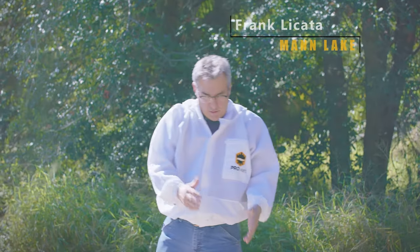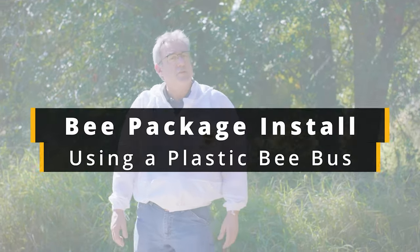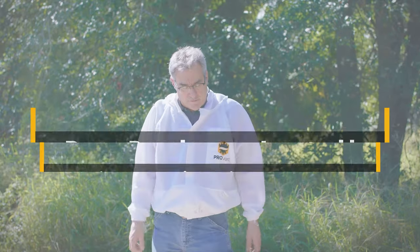Hi, it's Frank. I'm back today to show you how to install a package using a bee bus, a plastic bee bus. Very similar to the wooden, but a few little differences.